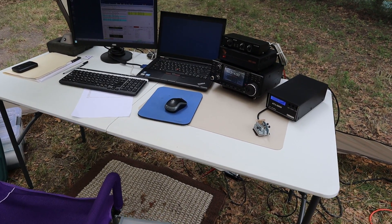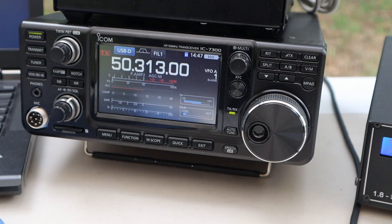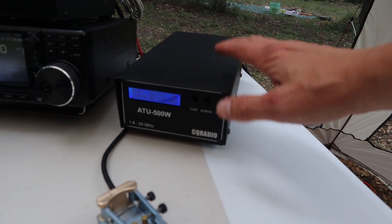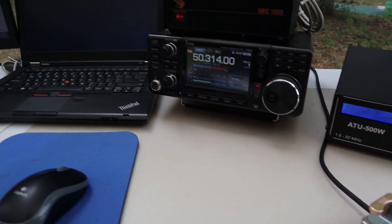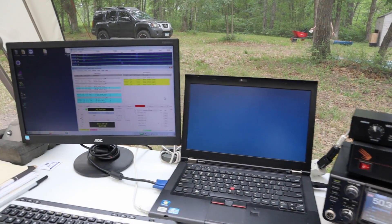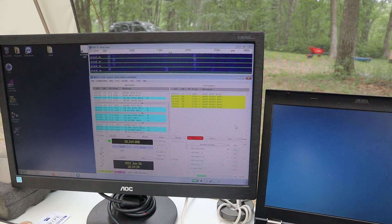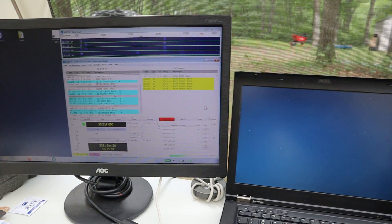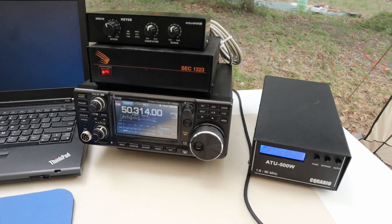For the transceiver we'll be using the ICOM 7300. We also have an automatic antenna tuner, power supplies, and a laptop with logging software. The modes that we will be operating will be CW or classic Morse code, as well as the newer digital modes FT8 and FT4.